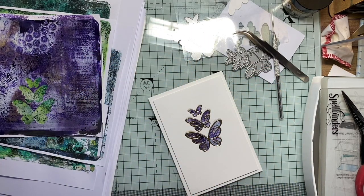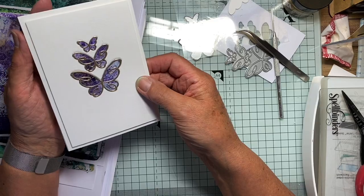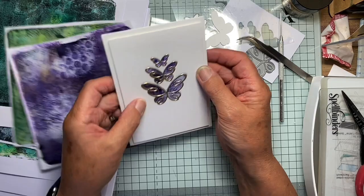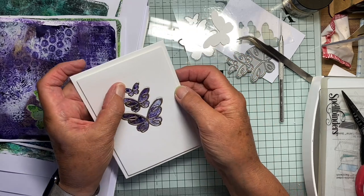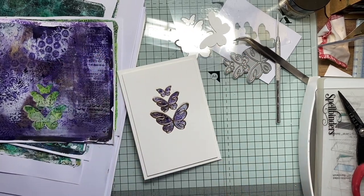Now, sentiment - I'm not sure what to do about a sentiment. I'll think about it; I may even stamp one in purple. But there you go, that was a quick one. Again, beautiful bit of detail inside there. A quick card using a jelly plate print for a CAS card. Thanks so much for watching.